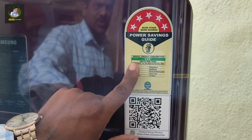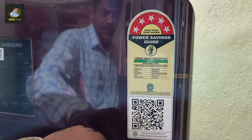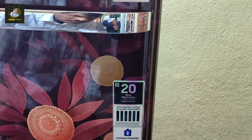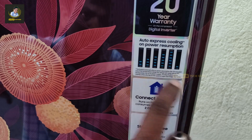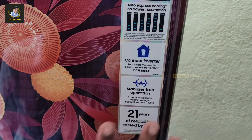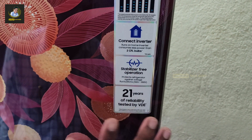For annual energy, it is 23 units per year. It has a 20-year warranty. It has auto-express cooling and power resumption. It has 2 CFL bulbs. It is a compressor operation free.